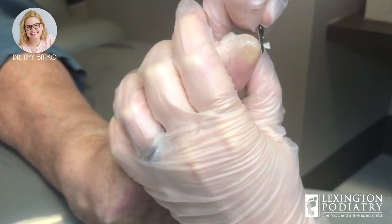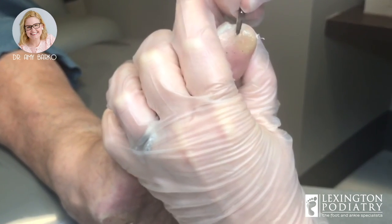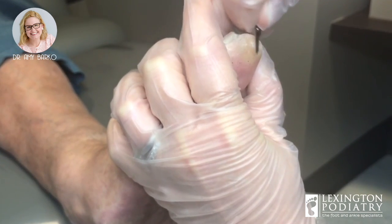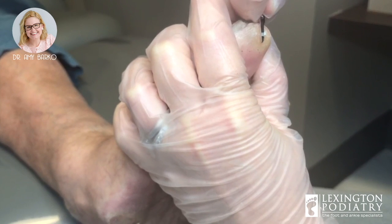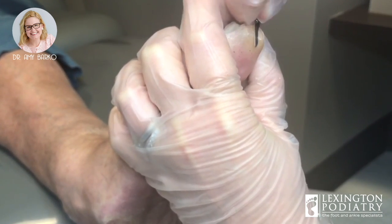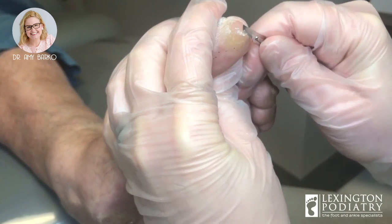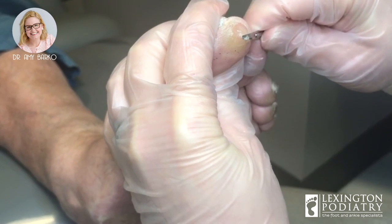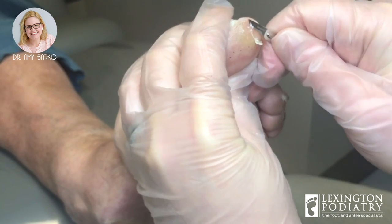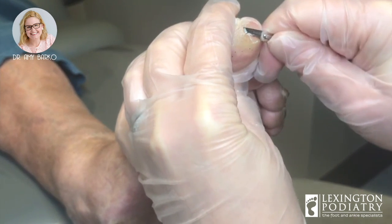When you're trimming calluses, you try to pay attention to the patient's pain. Some patients are very sensitive. I'm very lucky right now — she is not. She lets me do what I need to do. But always pay attention: if your doctor is trimming a callus and it's hurting, just let them know because they can slow down and take a smaller bite, which helps.